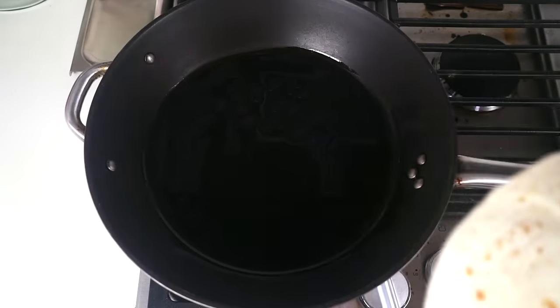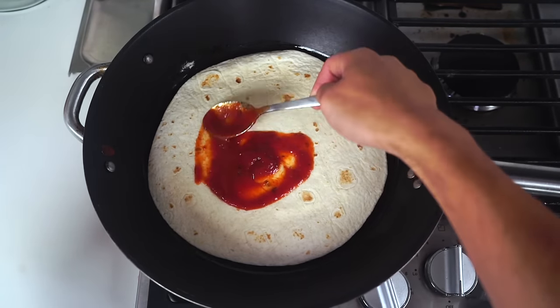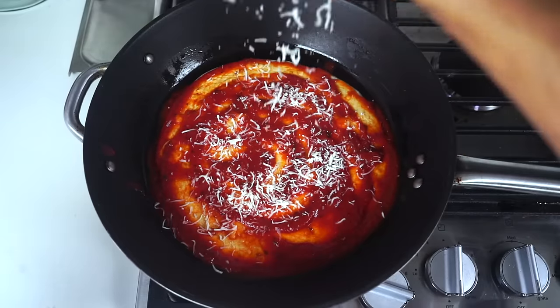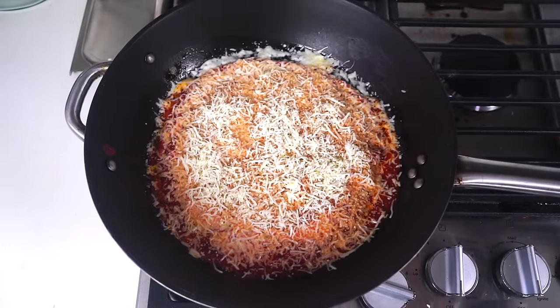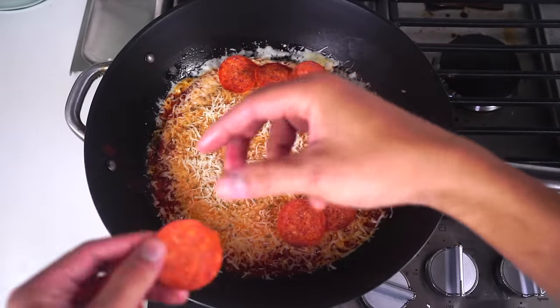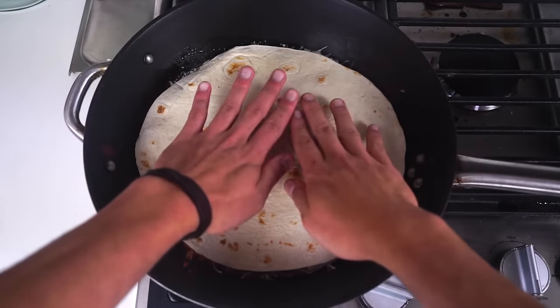The first step to making your quesadilla is to use a tortilla and warm up your pan, making sure there's some oil. We're gonna put some pizza sauce all up in there, some mozzarella cheese all around, sprinkle a little bit of oregano on top, and add some pepperonis to the center.